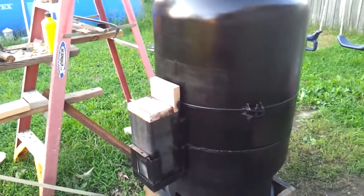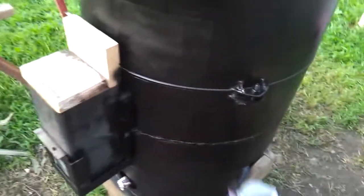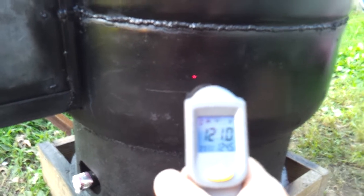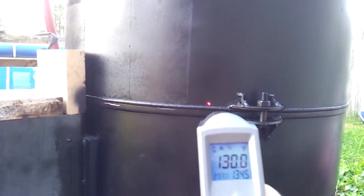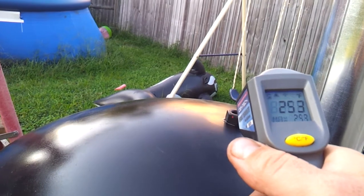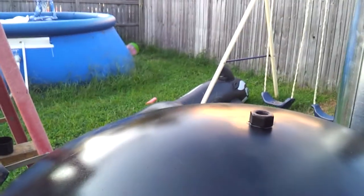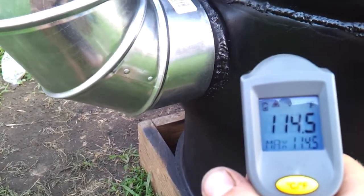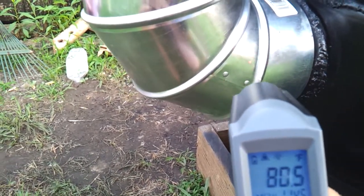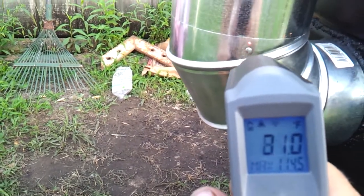We get the thermometer out — starting at the bottom: 120 degrees, 130 right there. And then at the very top, 260s — but that's as high as I get it. Let's check the stack temperature: 113. You can see the red dot.